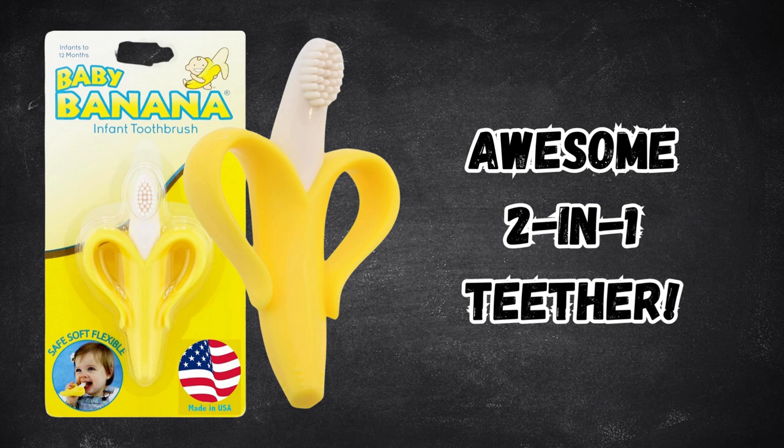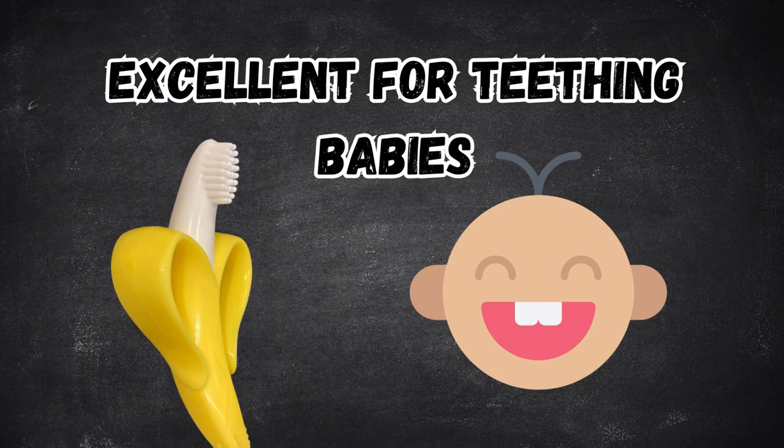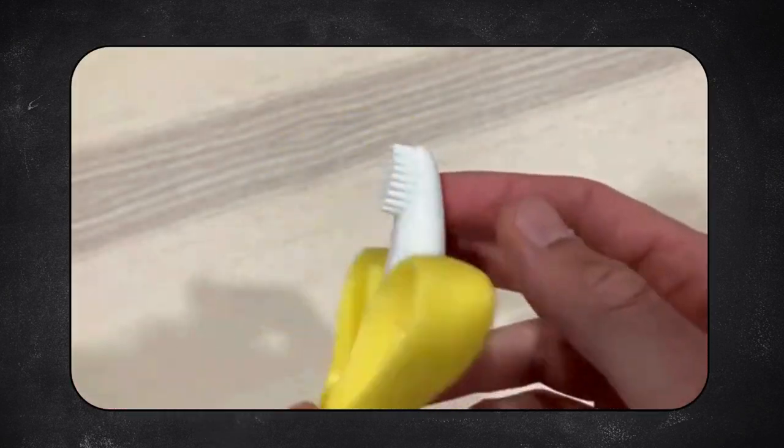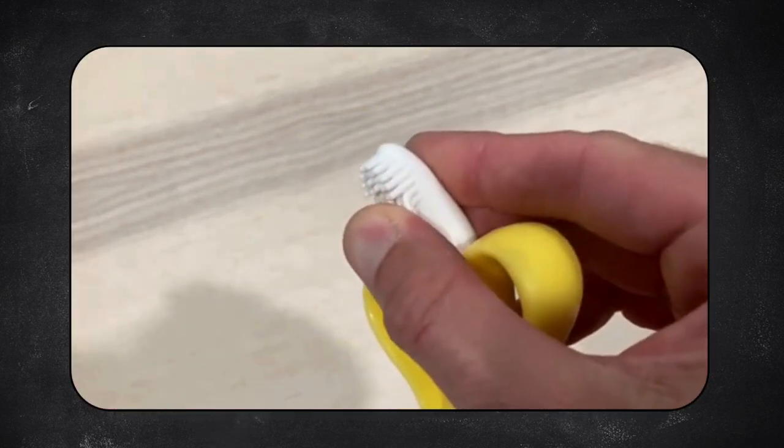The banana teether was a fantastic addition for our little one. Perfect for teething when nothing else worked. The soft bristles massage gums and teeth, helping to relieve pain and irritation.